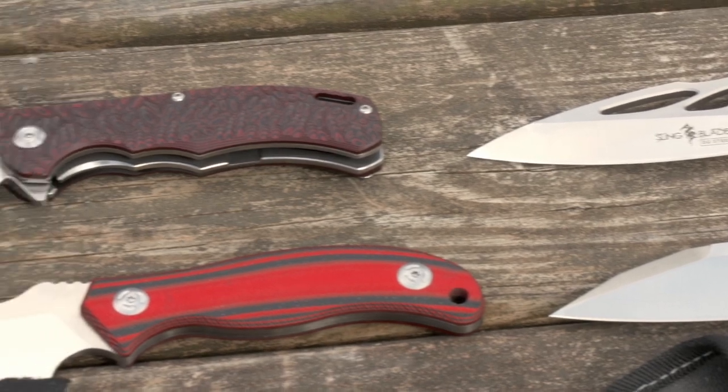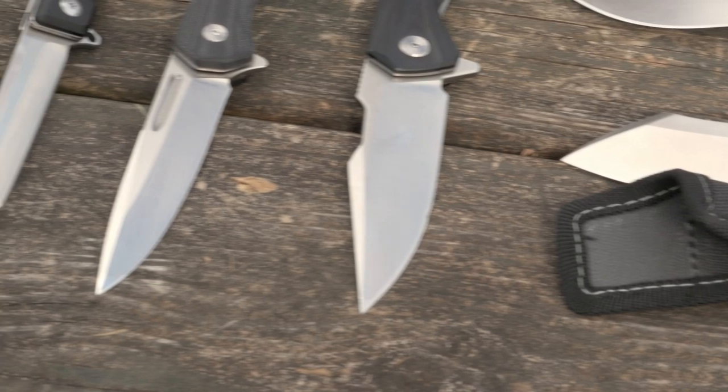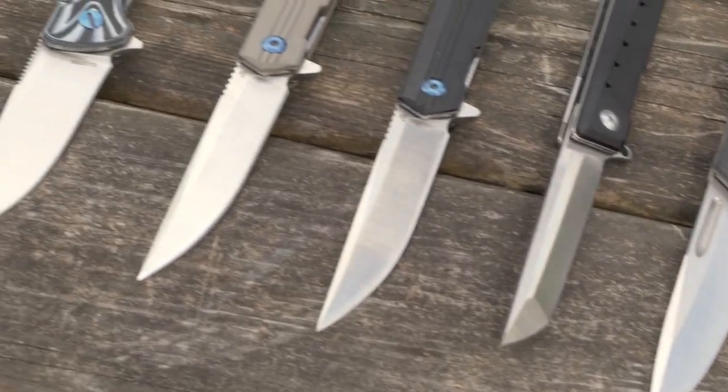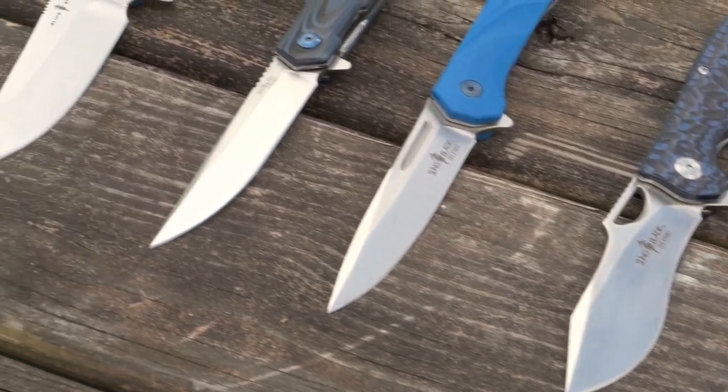Although Sling Blade uses D2 in most of their blades, not all blades are made the same. Sling Blade offers a wide variety of blade types — we can go from your standard drop point, clip point, spear blades, modified sheep's foot, and even tanto blades.